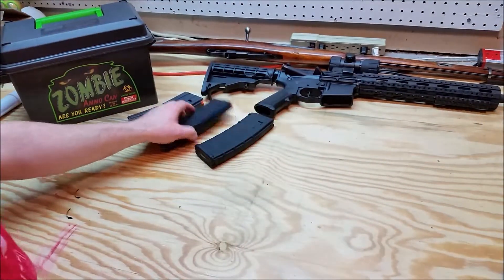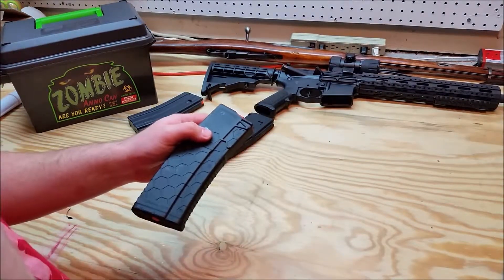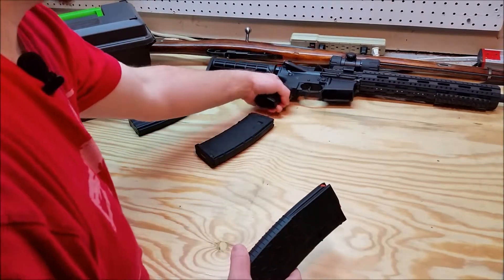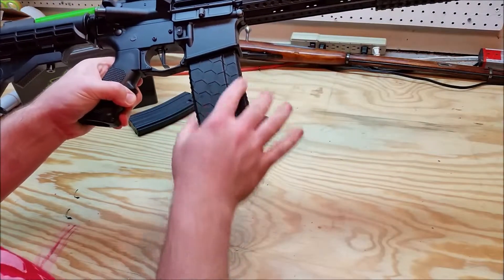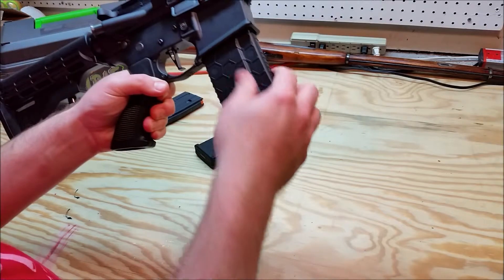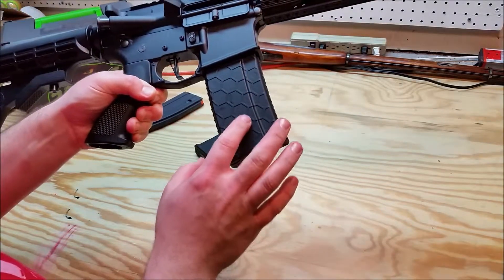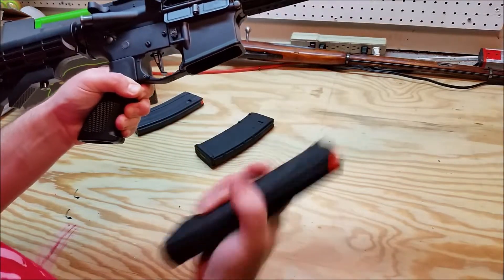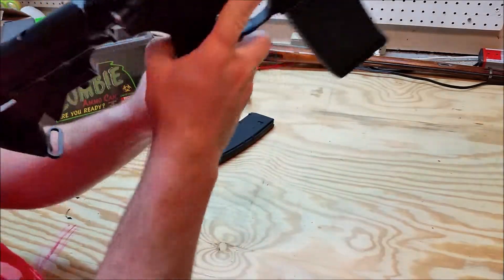I'm taking this one out to the range later and getting it loaded up. It is a 30-round magazine, so I will load it to 30 rounds and it should function. I like the way it looks in there. I like the ridges in the front and the back, and the hex patterns on the side. They do make some vinyl grip tape to go on these as well - I may order some of that in the future. I'll get it to fall free.